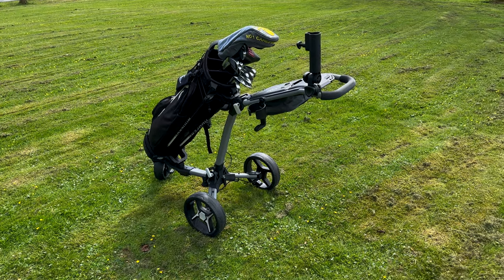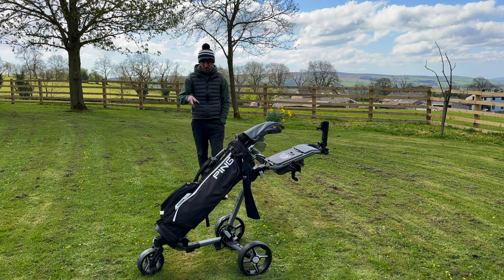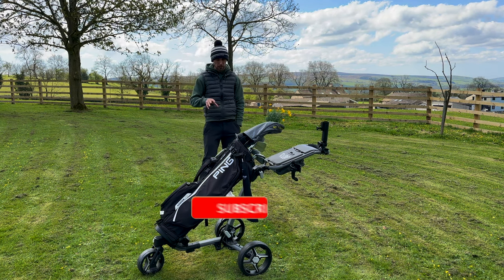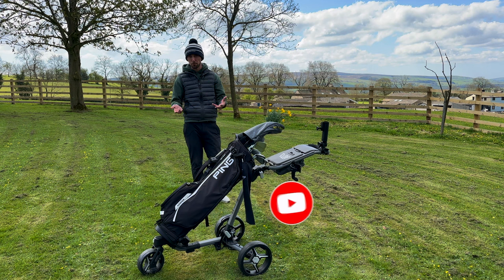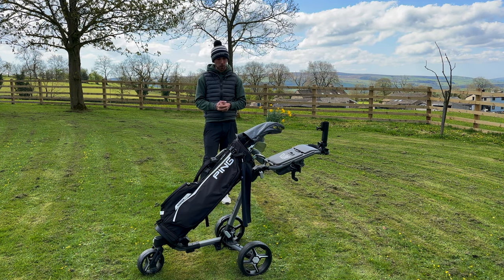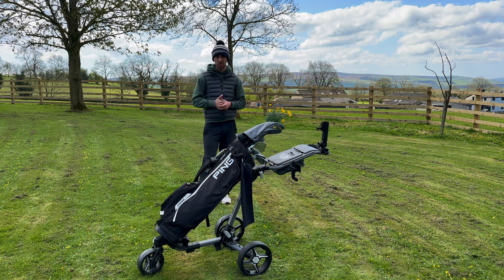For me the trolley itself — I can't really fault it. A massive thank you to the guys at Axglow for reaching out and sending me this. I really appreciate it and it helps me get back on the golf course. So if you are in the market for a trolley, do check out their website — I'll put the link in the description below. Guys, thank you very much for watching. If you enjoyed today's video please give it a thumbs up, and catch you all next Sunday. Cheers.